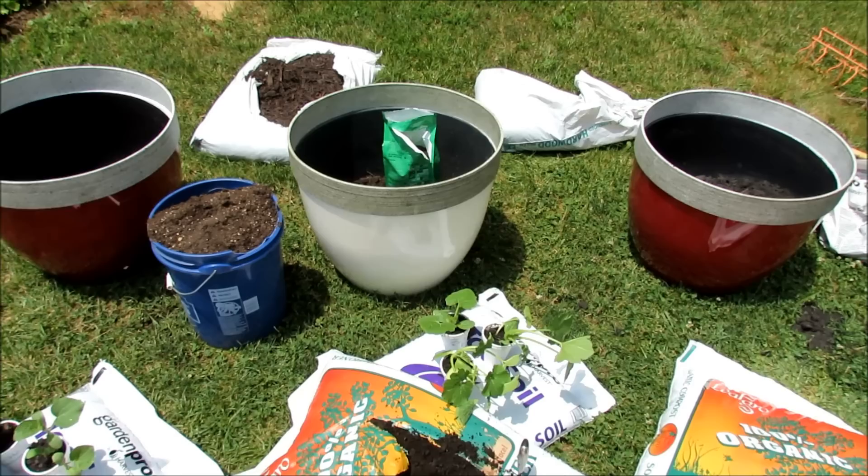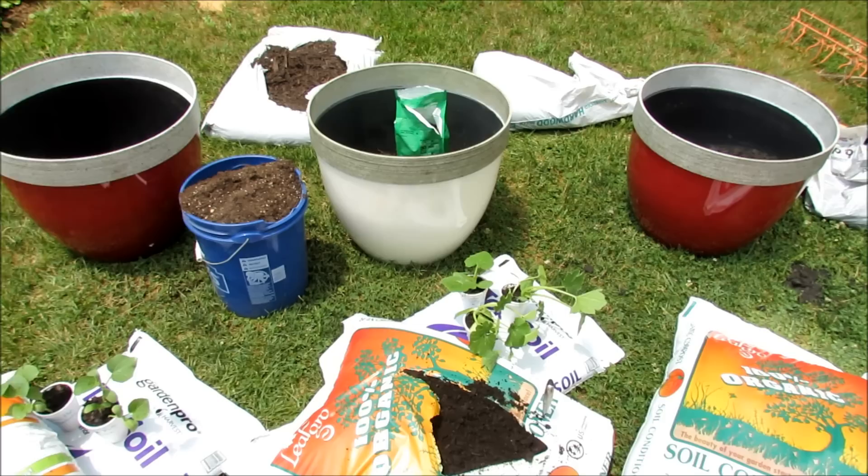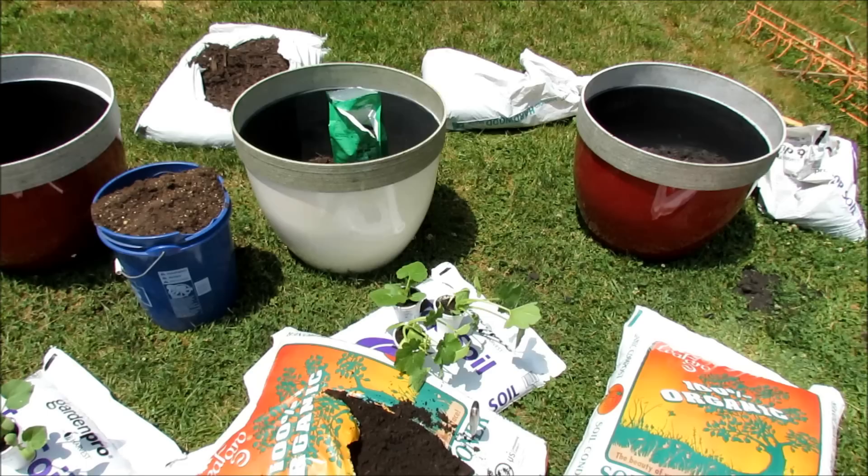I've done plenty of videos on growing them in smaller containers, and if you use a smaller container you have to feed them more and water them more. But if you get into the size of these containers — 15 to 20 gallons, these are a little bit closer to 20 gallons — you can really grow your vegetables to size. The squash, the zucchini, the cucumbers won't really compete with the size of the container. They're going to get fully mature.